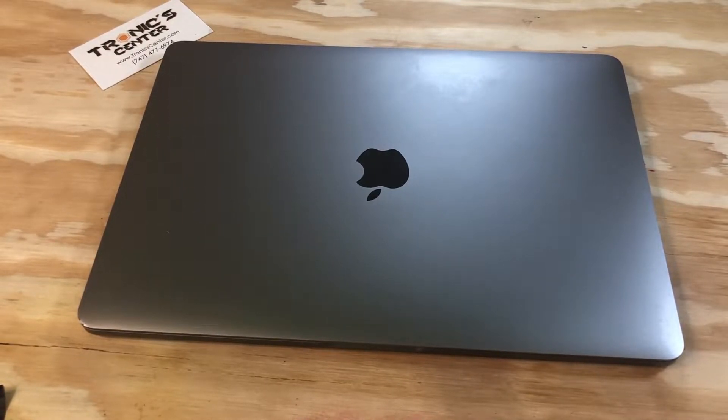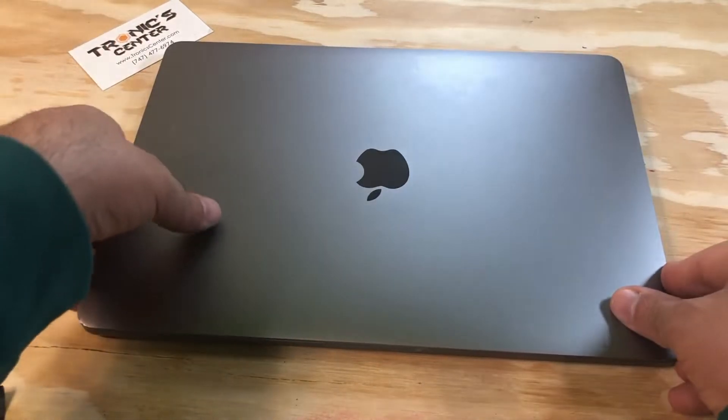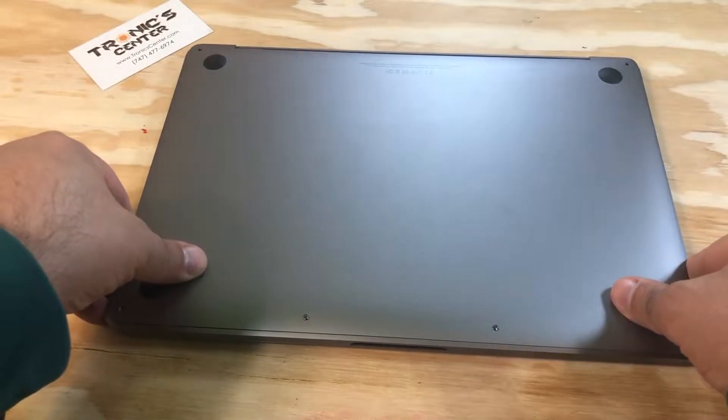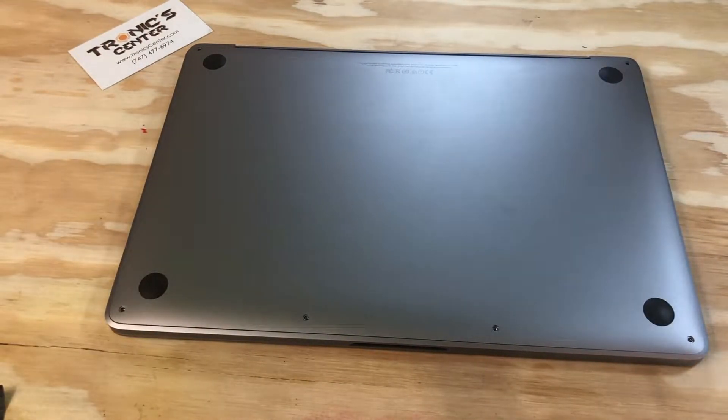Hello, geek and repair fan, welcome to another episode from troniccenter.com. Today we will show you how to change the trackpad force touch cable on a 13-inch MacBook Pro A1708 model. Get your tools ready, let's begin.